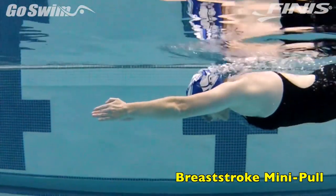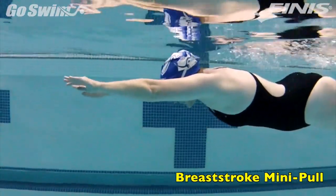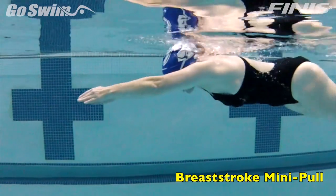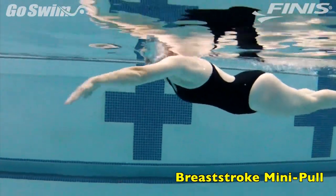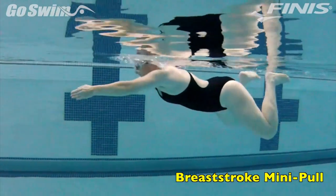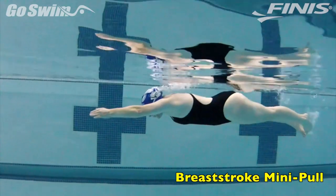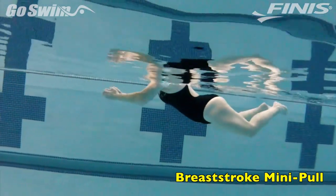Maintain a normal breaststroke timing and rhythm. Also try to focus on driving the hands forward to complete the extension. When moving toward a smaller pull, the focus needs to be moving everything forward, not pulling everything back. This is also a great solution when working with kids and master swimmers.